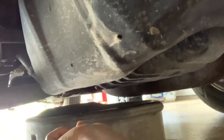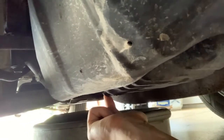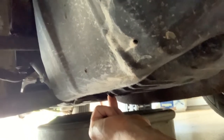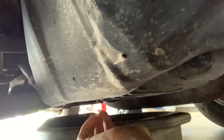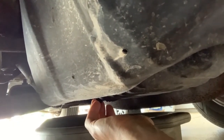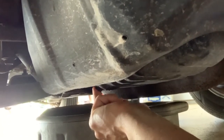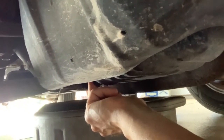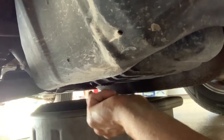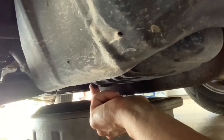Now we're under the vehicle on the passenger side. Here's your exhaust and right here is your drain plug — this is a 14-millimeter socket or wrench. Make sure you have a drain pan handy. Loosen it first just a little bit, pull the drain pan underneath, then finish loosening it so the oil catches in the pan. I'd highly recommend doing this cold — if you just drove the vehicle the oil will be very hot.